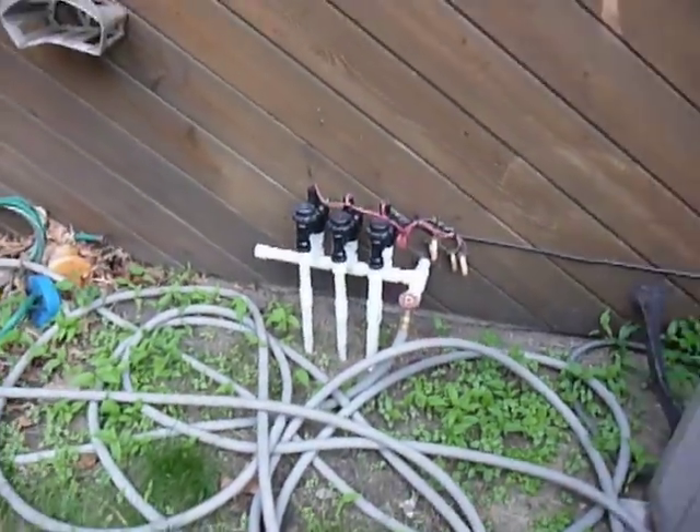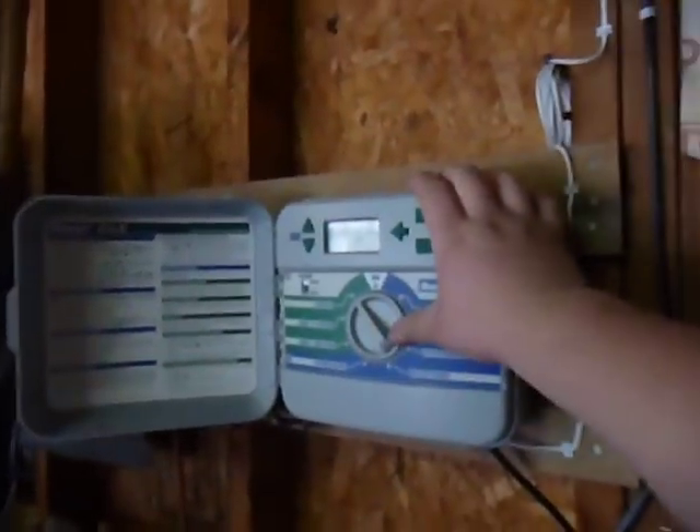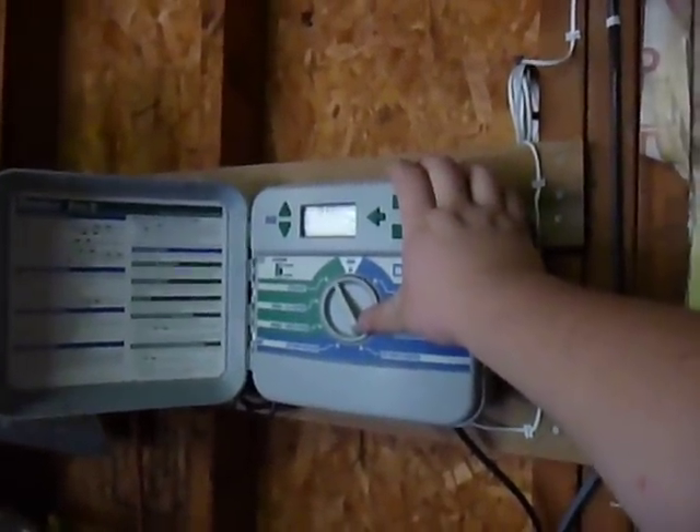I set it up so that at some point I'm going to put sprinklers in the whole backyard area too — I've already bought the sprinklers for it, I just need to get around to doing it. I'll do it at some point. And that's all for my sprinkler system.